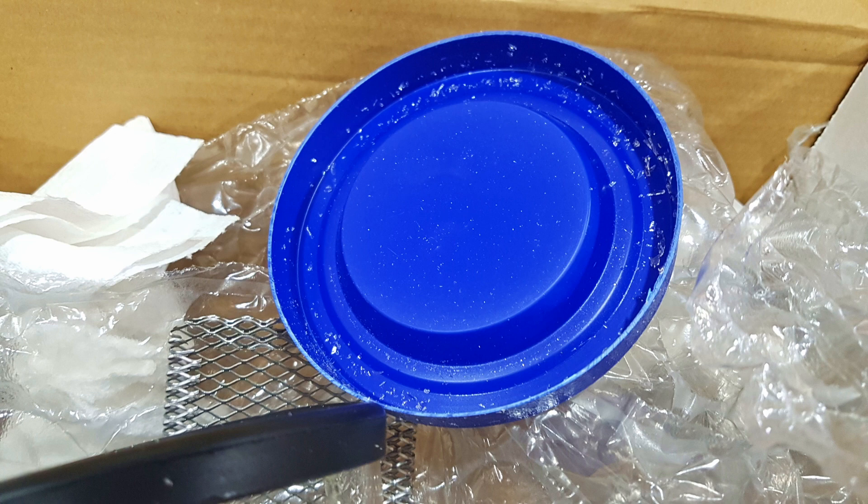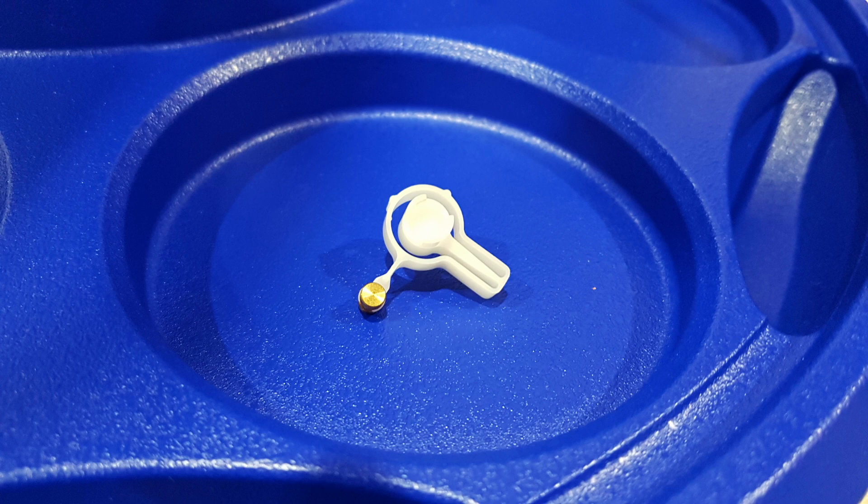Then I took the machine out and this part fell out. I of course wasn't impressed when I spent that kind of money and received this. But, you know, you understand it — things happen during transport, so you contact the supplier, they contact Elma, you get a new machine, and everything is good.